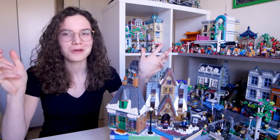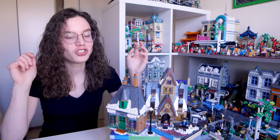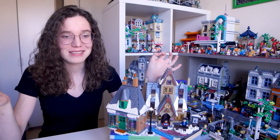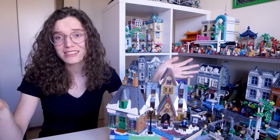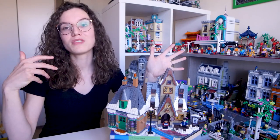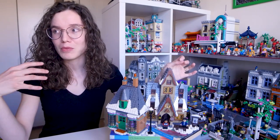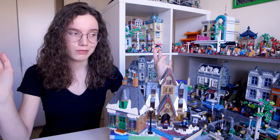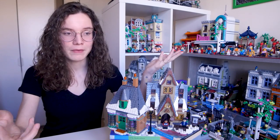When it was announced that they were doing a Hogsmeade themed set, I was so thrilled because just like with Diagon Alley, how amazing is it that we're seeing a whole new area of the wizarding world that we haven't seen in LEGO before. When we got more details, it became really clear that it was going to be slightly smaller scale than maybe we would have loved. I would have really happily paid another £370 for a huge Hogsmeade — take my money, LEGO, it's right here.